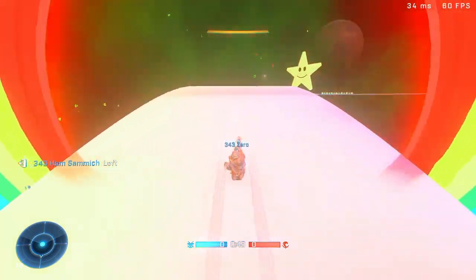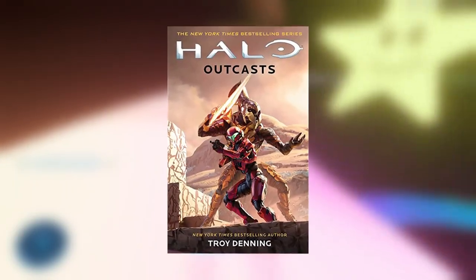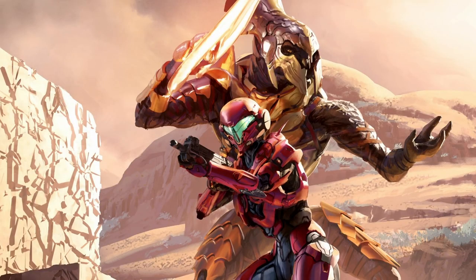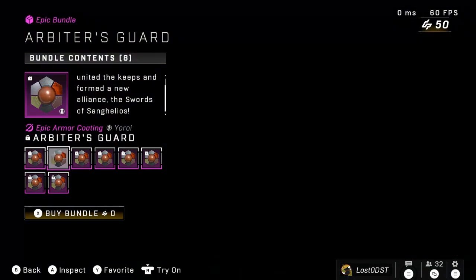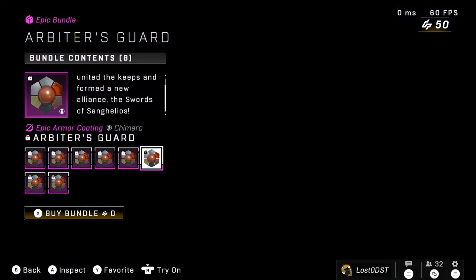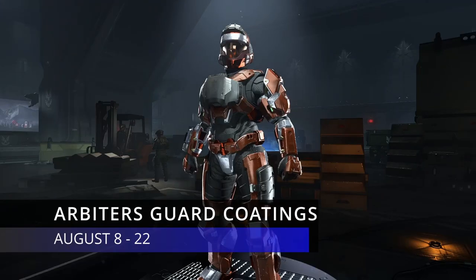So recently a new Halo novel has just released which is called Halo Outcast, and this features the return of the Arbiter. So it's a bit of a promotional kind of thing, and I guess a nice gesture of 343 to give us a free bundle here, so you definitely do not want to miss out on snatching this bundle.